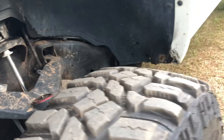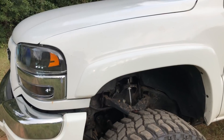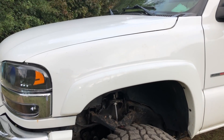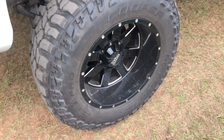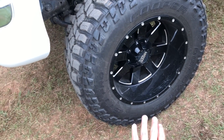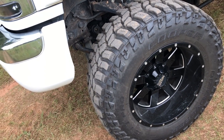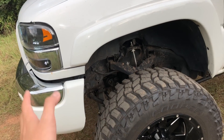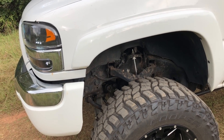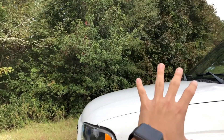The tires are 37 by 13.50 Cooper Discoverer STT Pros, and I have 20-by-12 Moto Metal 962s. I'm planning on getting some 20-by-14s pretty soon, but before I rebuild the front end I'm going to have to do a delete and tune on the truck.